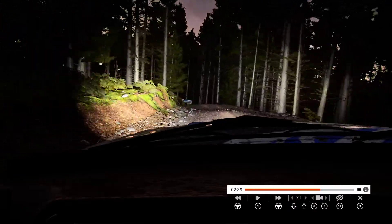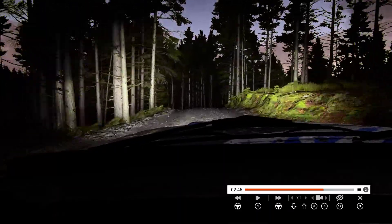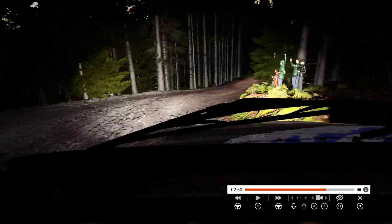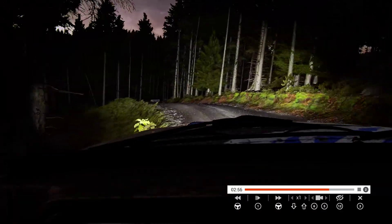Keep in, don't cut, 60 over crest, 80. Bump immediate, open hairpin right, keep in. Right 6, right 2, left 3, right 4, into open hairpin left, long through dip.